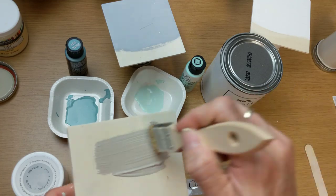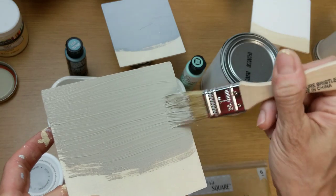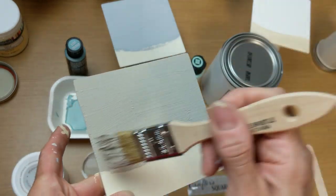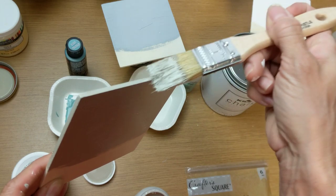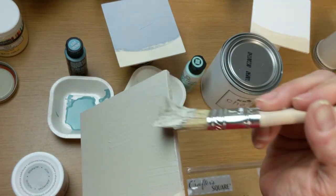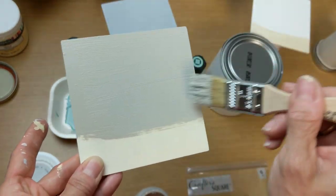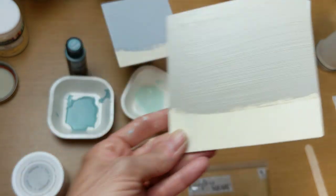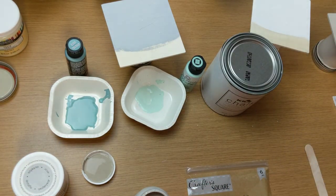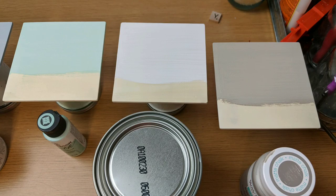I love the Waverly Chalk Paint. This was number six of the six that I tried out. If you remember, I said the Folk Art was the thickest — and those two paints are by the same company, both by Plaid. I don't know if that has anything to do with it, but those two I thought were the thickest and had the best coverage. Here you can see my wood squares for the first three and the last three paints.